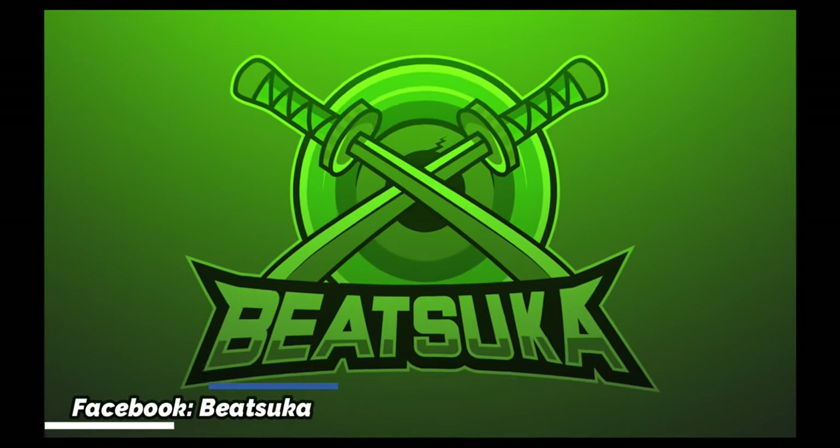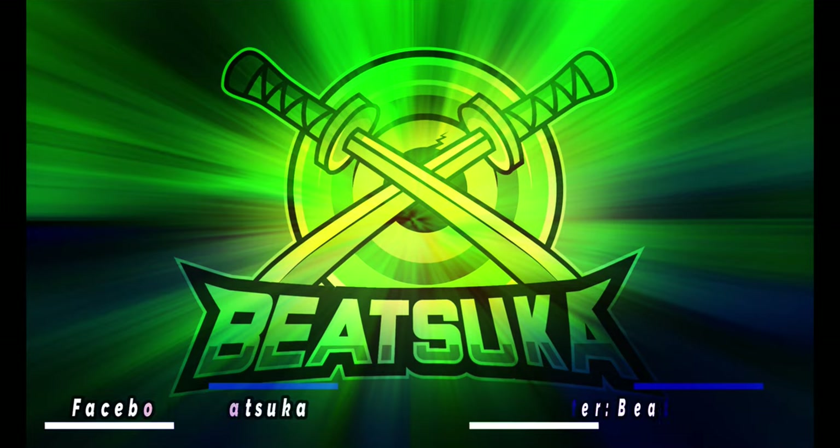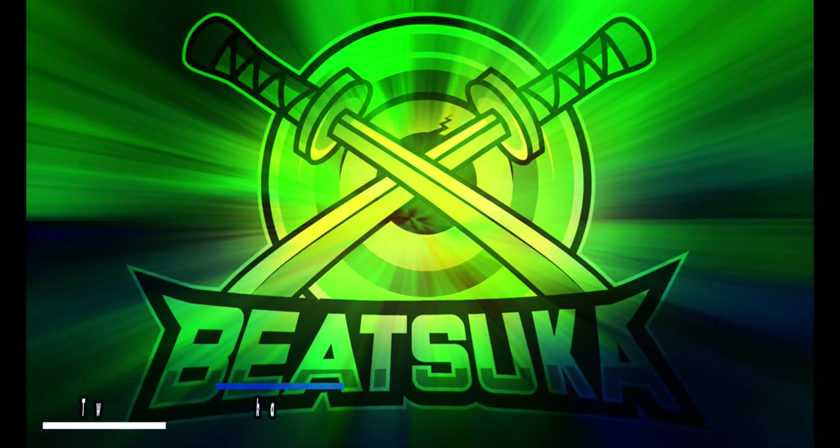Good evening and welcome. I am Beatsuka and I'm back for some more vape-related videos. It's been a long time since I posted a video and there is a reason for that. I had a kid, took a lot of time, started up a business and stuff like that. So I'm back. I'm going to be trying to be a little bit more active, pushing out videos for the vape-related, hopefully in a little bit more better quality than it used to be.